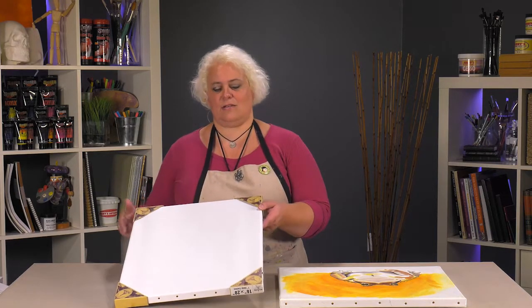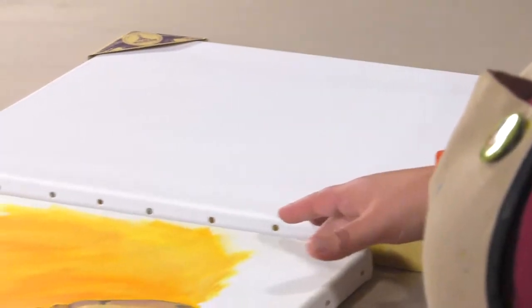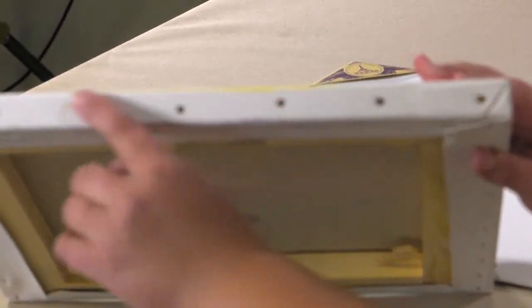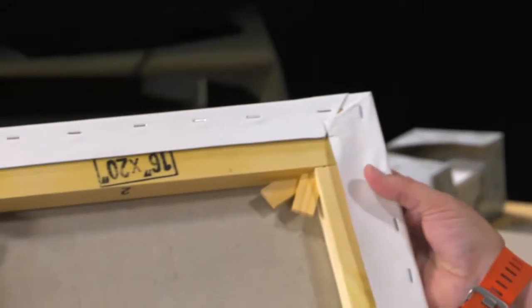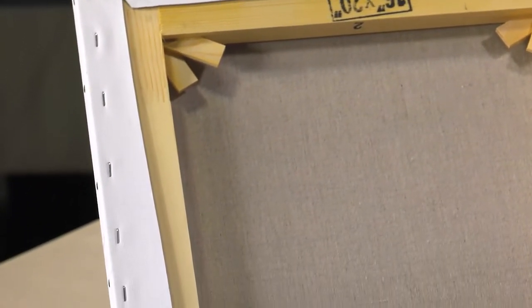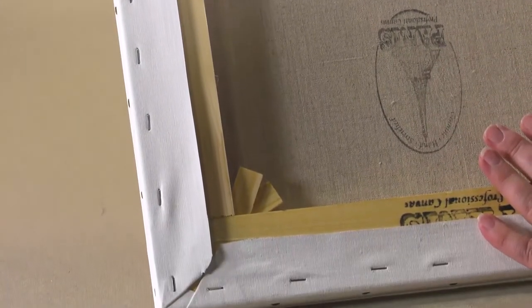It is made in more of a traditional fashion, like canvases of old, where it's got the copper tacks on the side, nice tight corners. It's back stapled just to keep the excess out of the way, plus if you ever need to restretch it, it can be unstapled and untacked and you've got the extra to be able to stretch it back over.